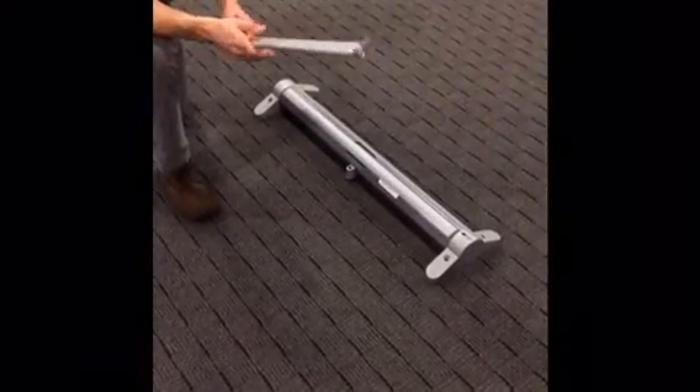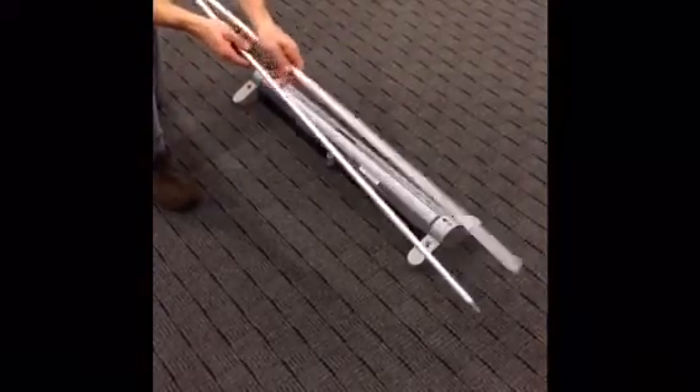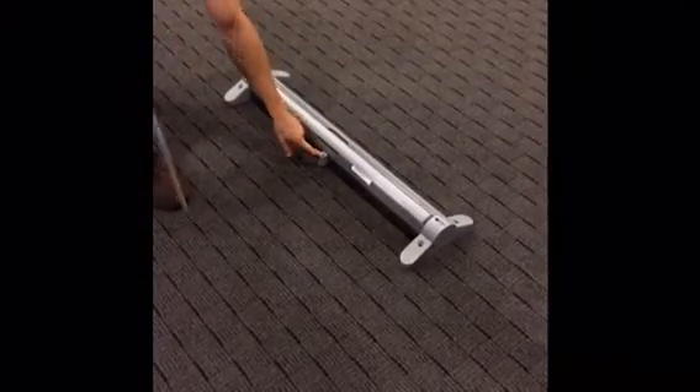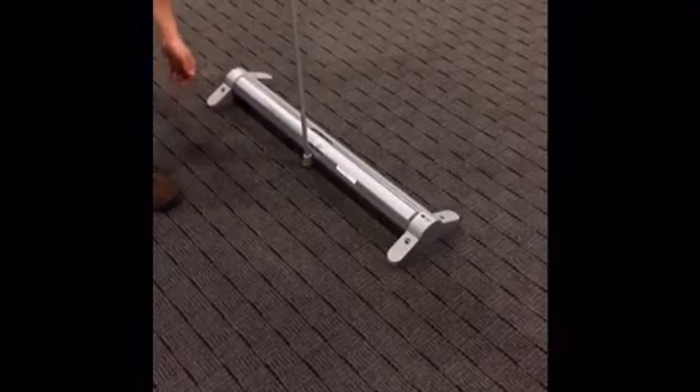Once the base is out of the shipping case, put the base on the ground. Take the pole that is shock corded together and extend that out. This is the back of the unit, and you'll notice this is where the back of the pole slides right in there, just like so.